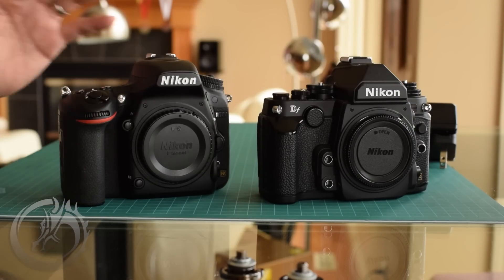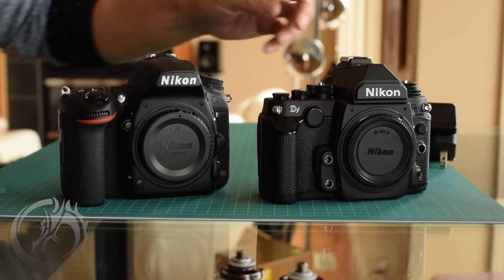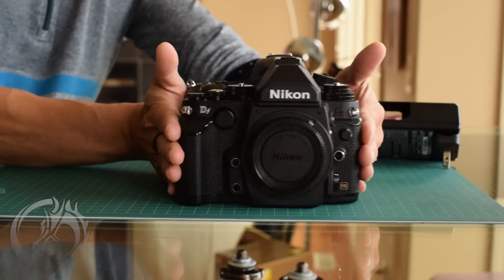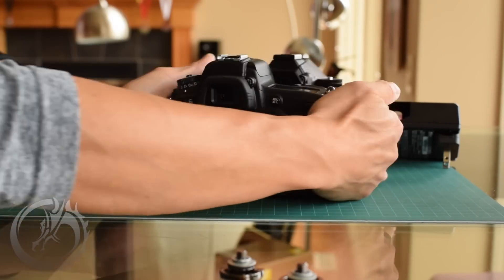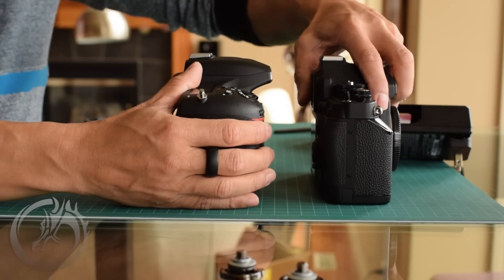As far as the size is concerned, the height is almost identical and so is the width. If you put these side by side, they're almost exactly the same width. But that's where the similarities kind of end. If you take a look at the side profile, you'll notice one big difference.